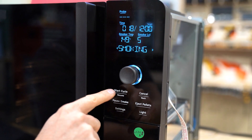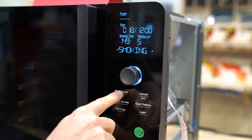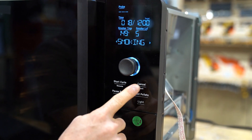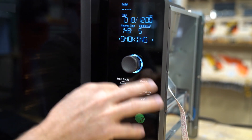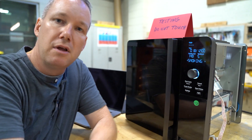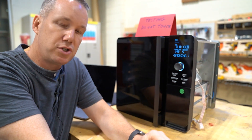We can actually start and resume a cycle here with the start button. I'm already running, so that's not going to work at the moment. I can cancel the cycle — when I first press cancel, it'll go into a smoke clearing phase, and then a second press will shut everything down.